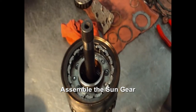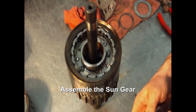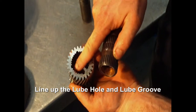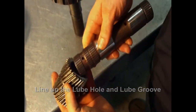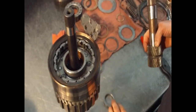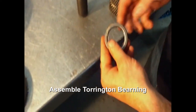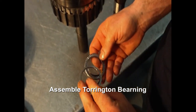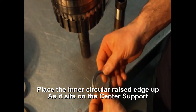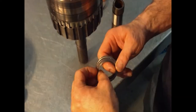Once you have that together, you can assemble your sun gear. You have a lube oil here and lube grooves here — go ahead and line it up like that and slide it in. A lot of people would think that this goes this way, but it goes this way, because it sits on your center support.